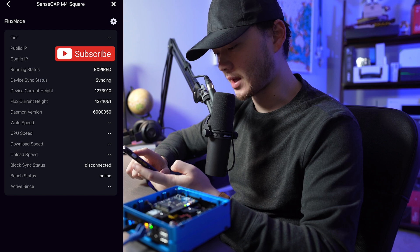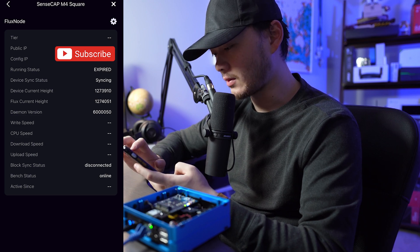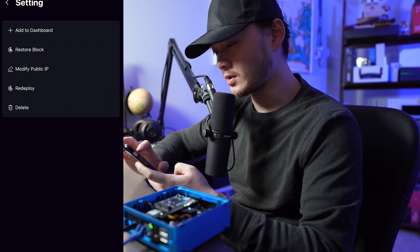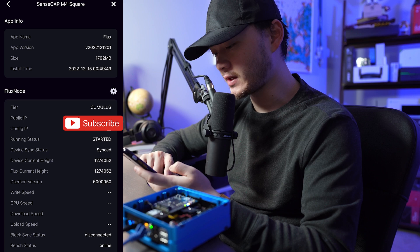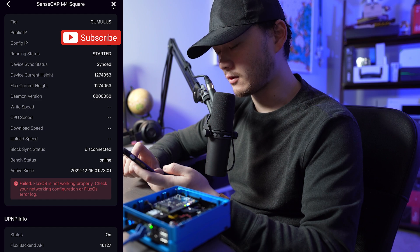Back in the SenseCap M4 app, at the bottom it says 'More' — let's take a look. It shows the tier of your node and the running status. Clicking the settings button gives options to add to dashboard, restore block, modify public IP, redeploy, or delete. After refreshing and restarting the app, it recognizes our tier as a Cumulus node and shows the running status as 'Started.' At the bottom it confirms UPnP status is on and shows what port your Flux node is using. We have successfully deployed our SenseCap M4 Flux node.